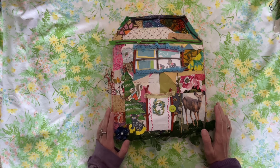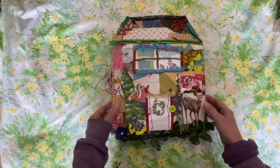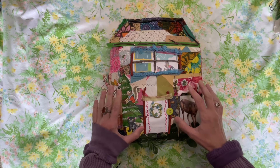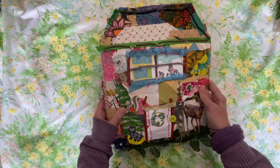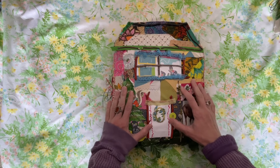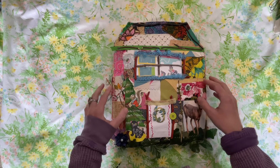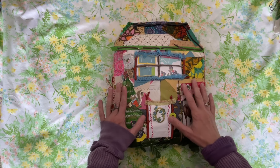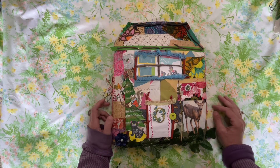Today I'm going to do a flip-through of two of my journals I've been working in. This is my fabric house and I am just in love with this journal. It's so much fun to work in — it's squishy — and I'm working on putting together a little series on making your own little fabric house. I hope to get those videos out this summer.